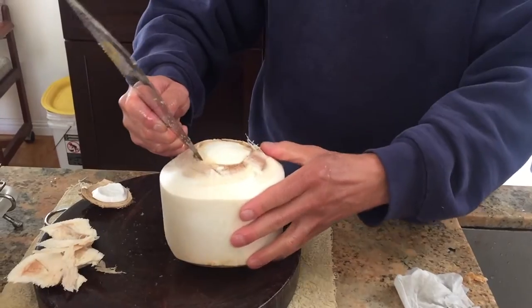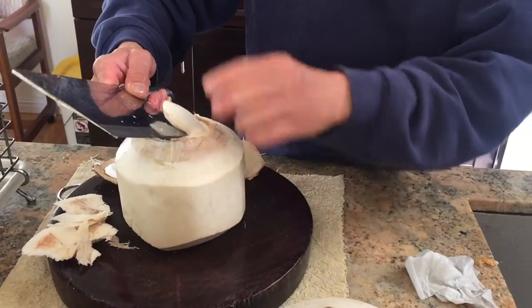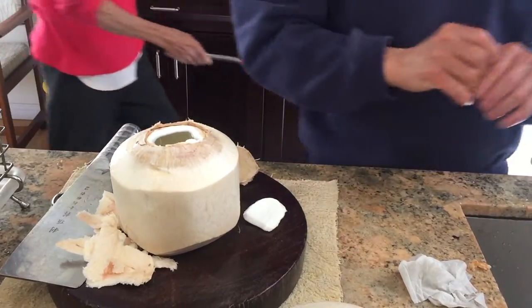And now you scalp the meat off until you have an opening. And now you have the opened coconut. Cheers.